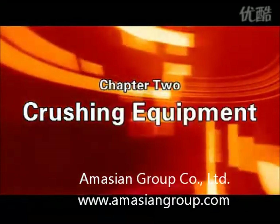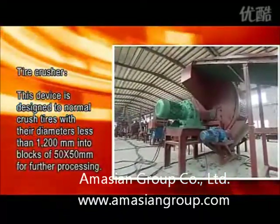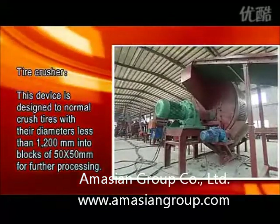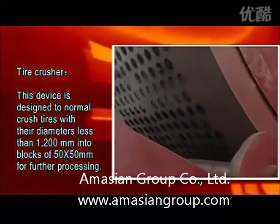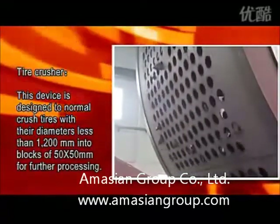Chapter 2: Crushing Equipment. Tire Crusher — this device is designed to normally crush tires with diameters less than 1,200 millimeters into blocks of 50 by 50 millimeters for further processing.